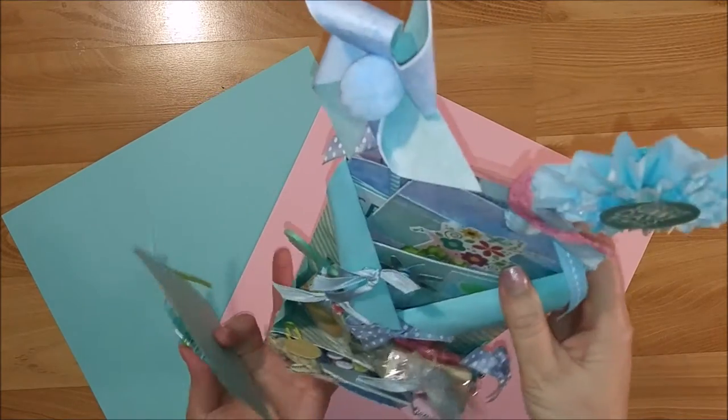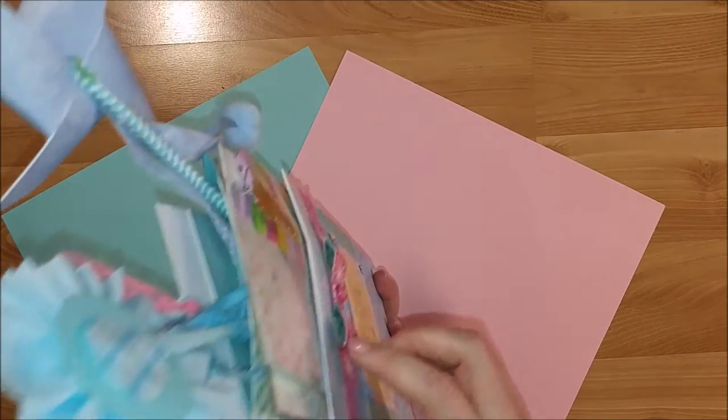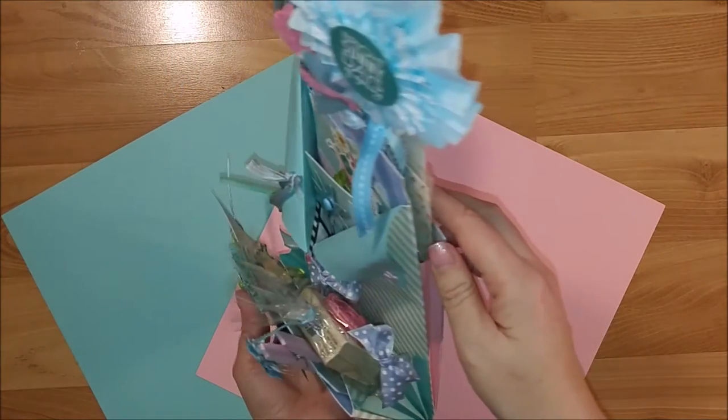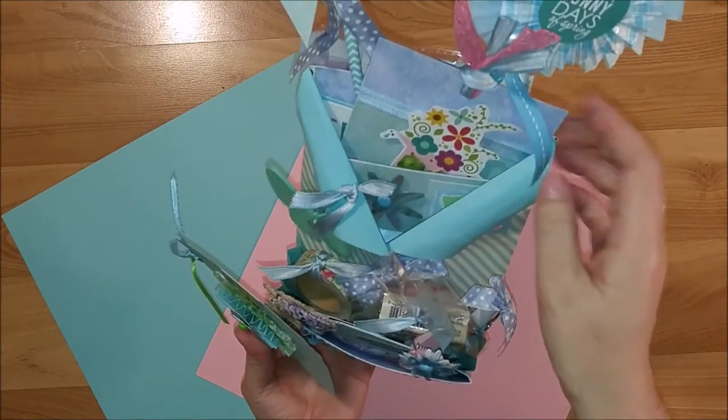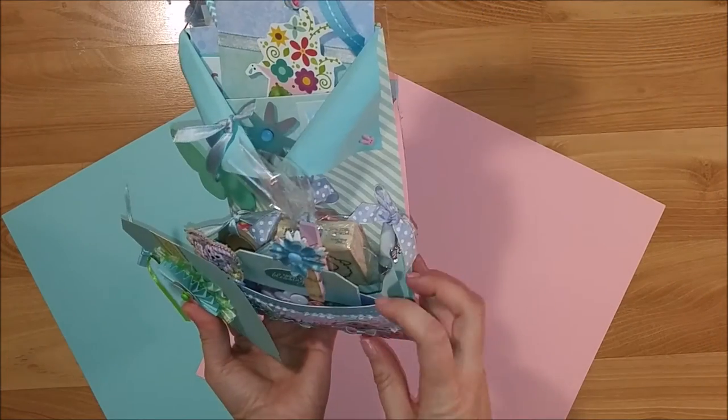There are four pockets in here — well, actually five. There's one on the back, two in the center, and then two in the front.